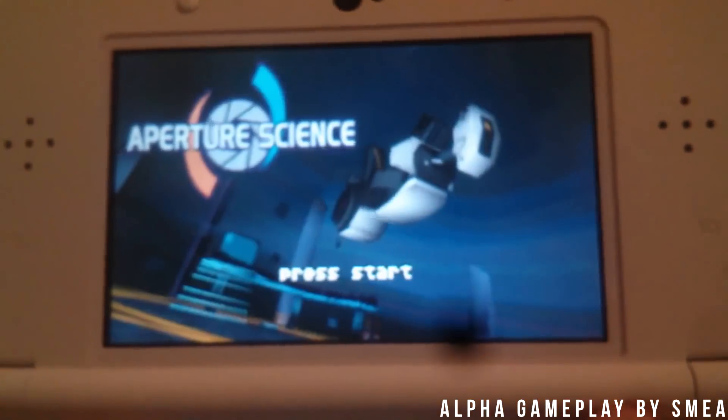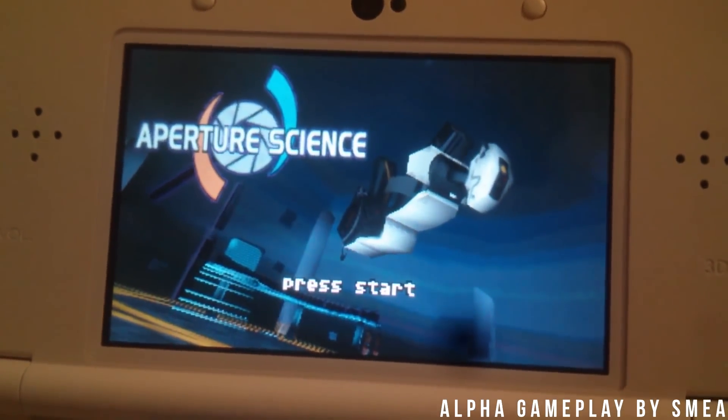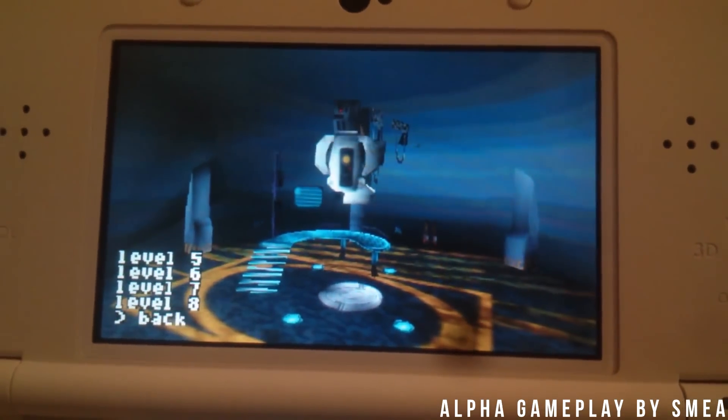Nobody tells me anything. I wish I knew you could run Portal on your 3DS — if I knew that, I would've definitely bought a 3DS. That is facts. Anyways, I'm just the Renny, and let's get to it.